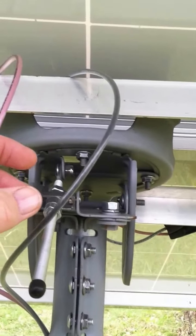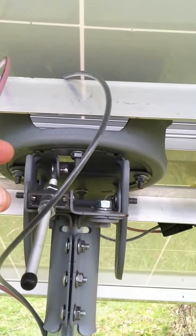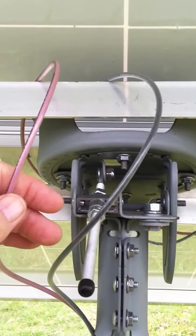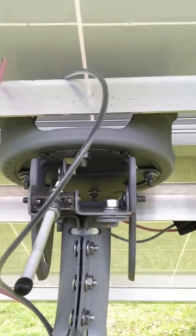I've got a meter. Craftsman makes a meter that will actually clamp on and give you amps — even DC amps. All of them will do AC, but DC was a tough one to get. I'm a ham, so I guess I'm used to tuning antennas.